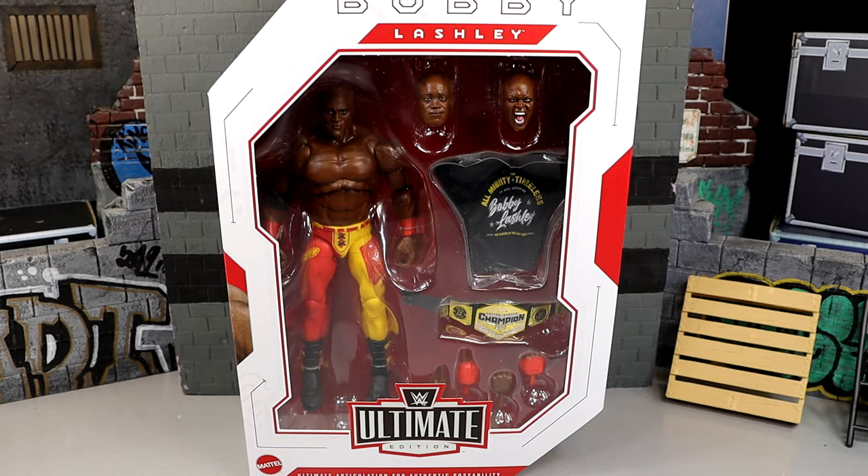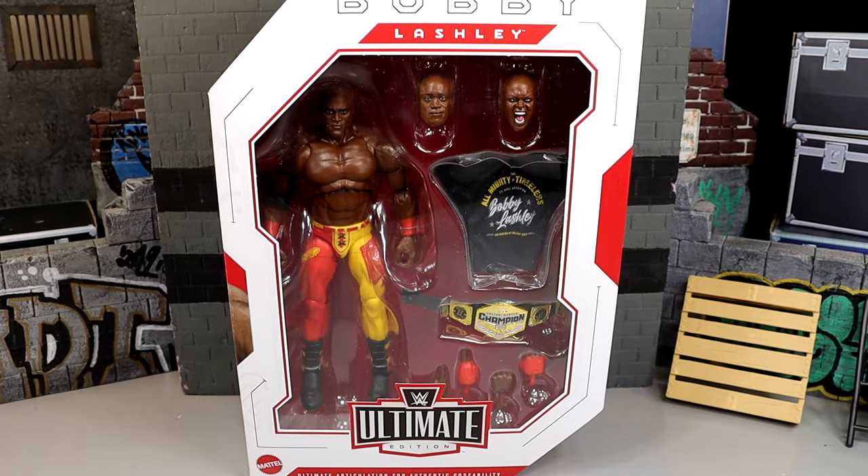Today we're looking at the WWE Ultimate Edition Bobby Lashley figure. WWE Ultimate Edition Series 19 kicks off here — well, this is not the kickoff, Brad. We literally kicked off an hour ago. We reviewed the Ultimate Edition Kurt Angle. I have no idea what you're talking about. But we are back today with Bobby Lashley.